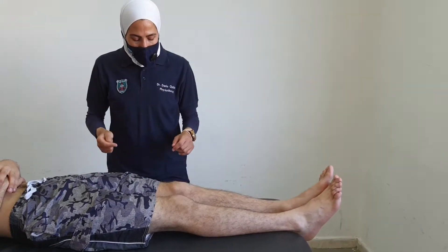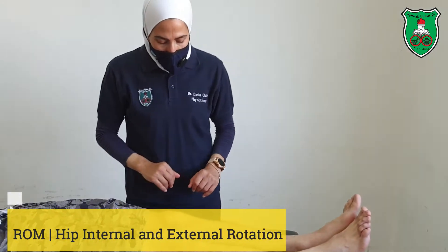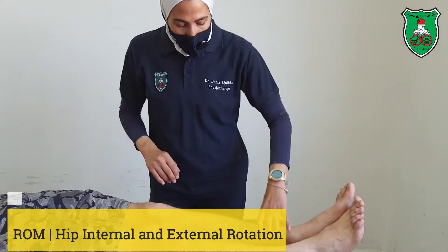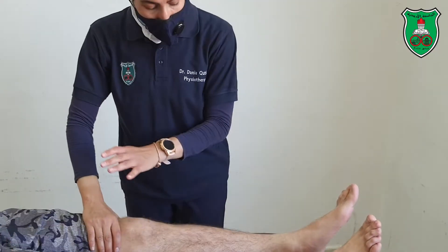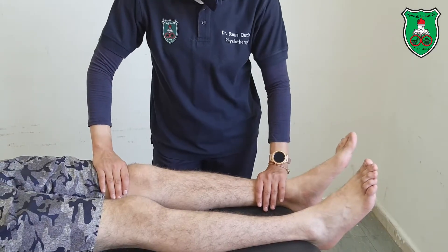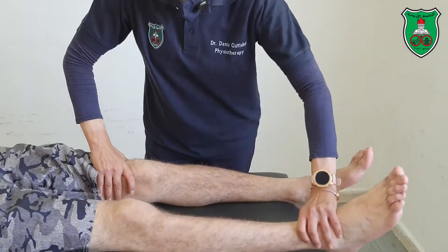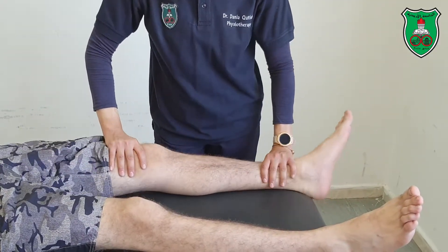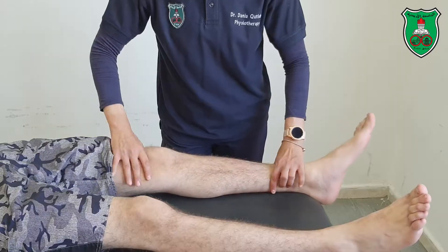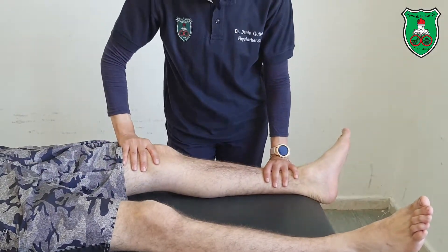Abduction and abduction from the supine position. You can apply from an extended knee or flexed knee position. From the extended knee position, place one hand proximal to the knee joint and one hand proximal to the ankle joint. Now we need to roll inside into internal rotation and outside into external rotation — a rolling action into internal rotation or external rotation.